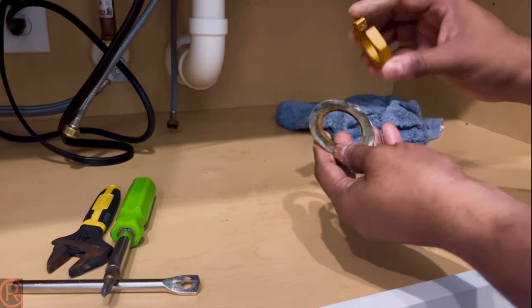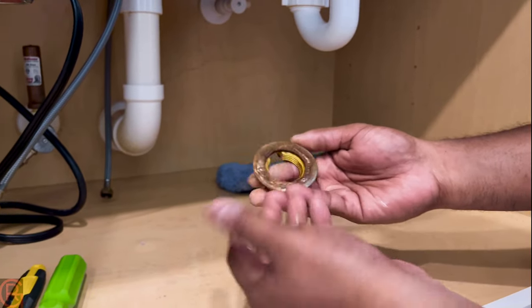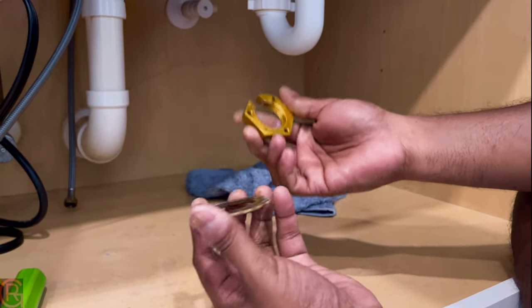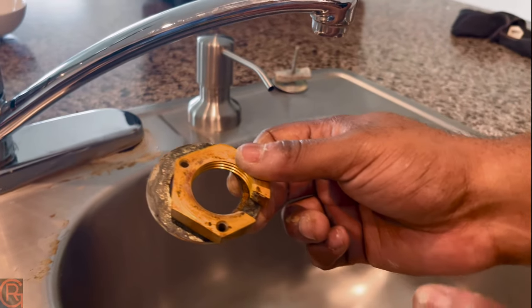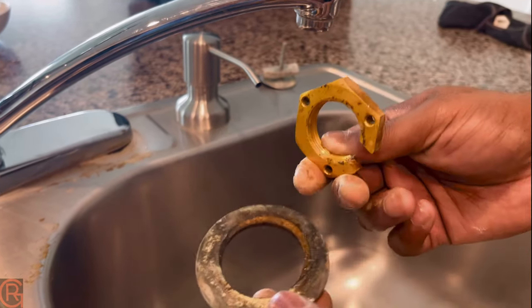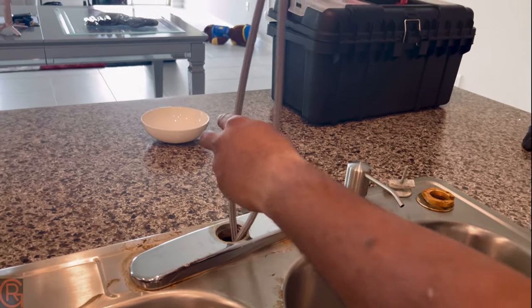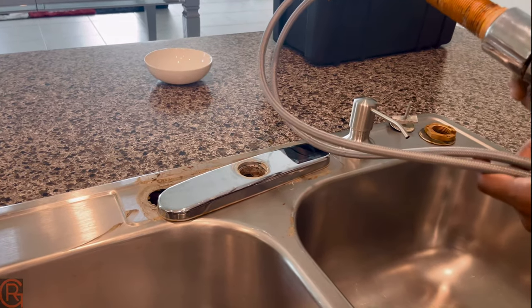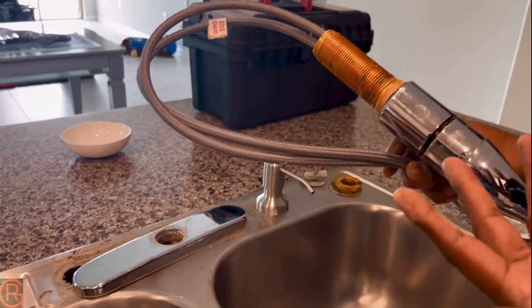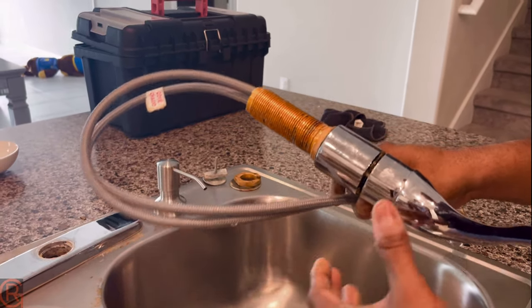I just got this thing out completely — you can see how rusty it is. It's been only two and a half years in a brand new home, but it is what it is. Since the bolts and washers are taken off now, the old faucet will come off pretty easily. I don't have any use for this anymore, so I'll put it aside and go ahead and install the new one.